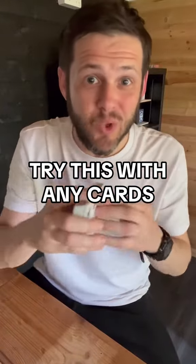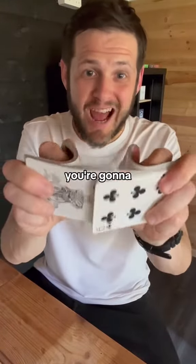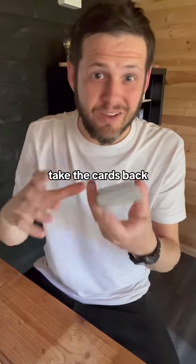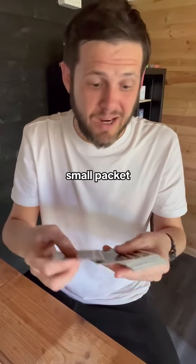If you try this with any pack of cards, it will always work. Give someone the deck and ask them to shuffle. They can mix these up as much as they want. When they're done, take the cards back and you're just going to take off a small packet of cards.